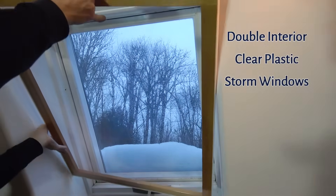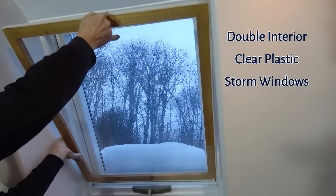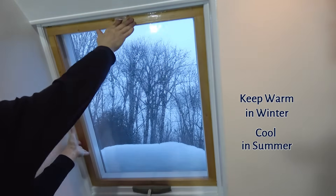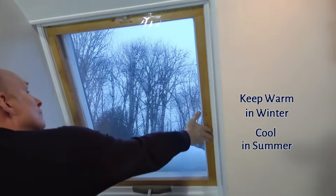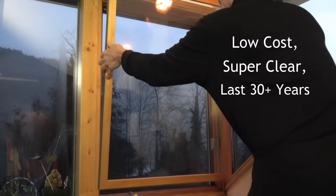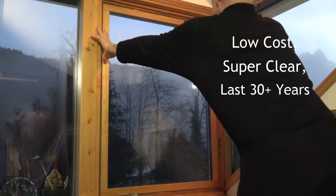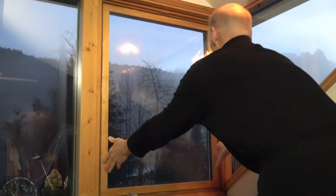One of the best ways to have a warm house in the winter, keep the heat out in the summer, and save energy is by installing double interior clear plastic storm windows, also called window inserts. You can build them to custom fit your windows for a very reasonable cost. They look nice, are super clear, and can last 30 years or more.